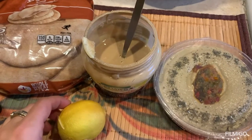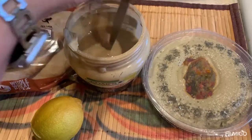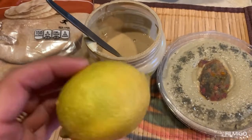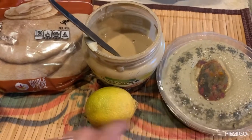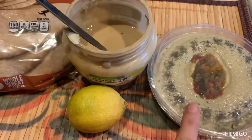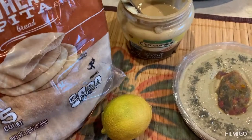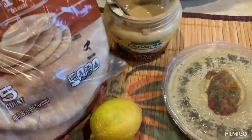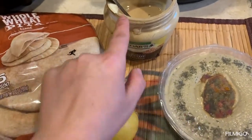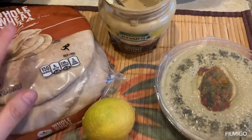Life is simpler in America — I have store-bought hummus. I'll enhance it with extra tahini, a squeeze of lemon, and olive oil since the store hummus doesn't have enough of any of those. I also have whole wheat pita bread, store-bought, which I'll warm up and then assemble everything together.